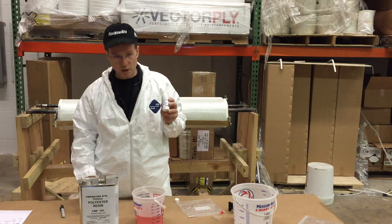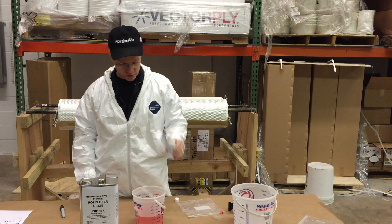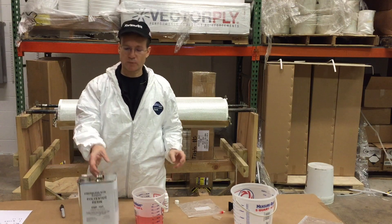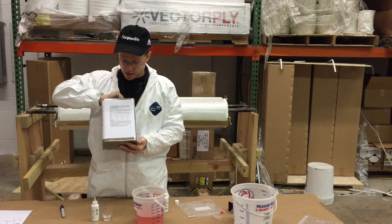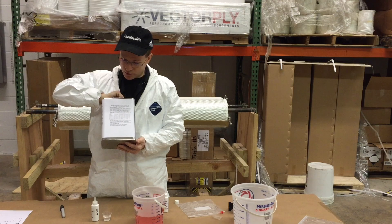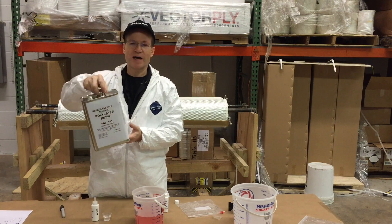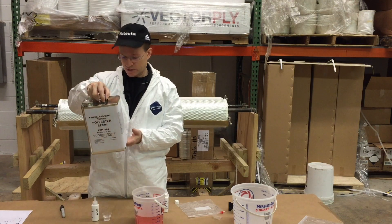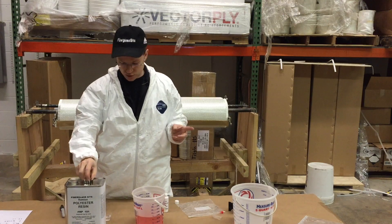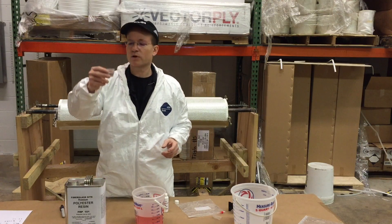Today we're going to be mixing one quart, so the amount of MEKP hardener that we're going to use depends on the temperature. On the back of the can, we have a chart showing how much MEKP hardener to use. If it were very hot out, we would use 9 cc's of MEKP hardener if it was above 80 degrees. Today it's 70 degrees in this room, so we're going to use 17 cc's of MEKP hardener.